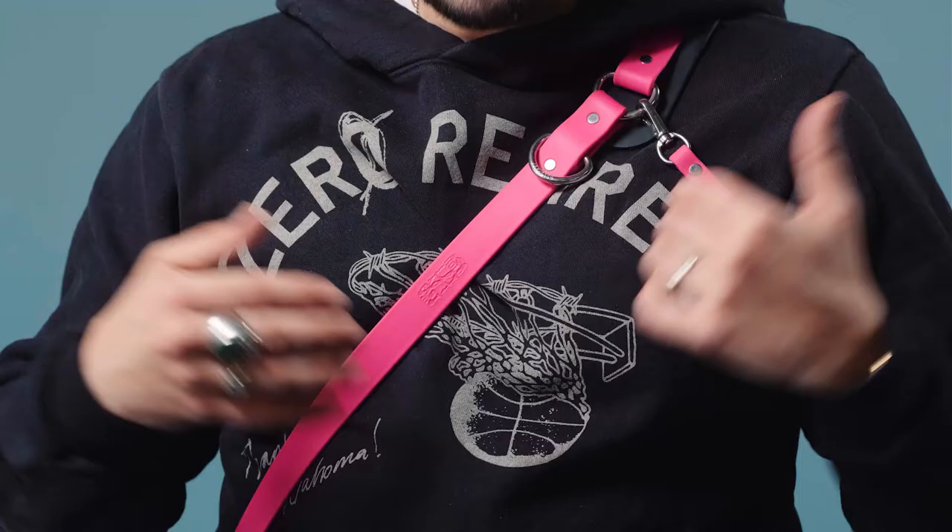What's up guys, I'm Matt Swigert here in Bixby, Oklahoma at our headquarters where we're hand making all of your goods with a real lifetime guarantee. I'm wearing the brand new hot pink vegan solo camera strap.